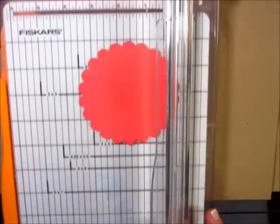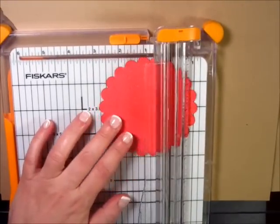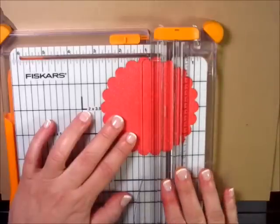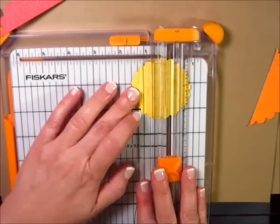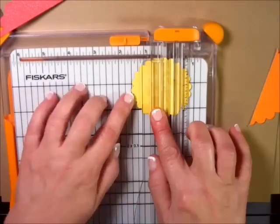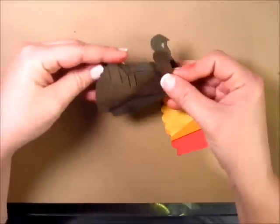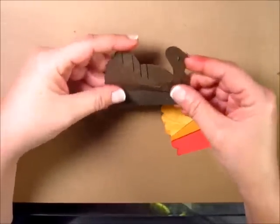To make our scallops fit into our turkey, we're going to trim about 1 and 1/8 inch off each one of the bigger scallop circles. For the smaller one, you want to make sure that from top to base it's about 1 and 1/2 inches so that it flows nicely with the other three scallops.